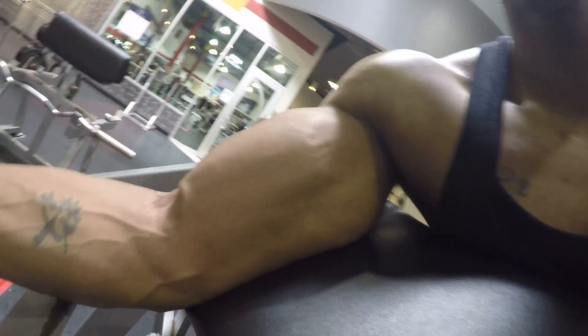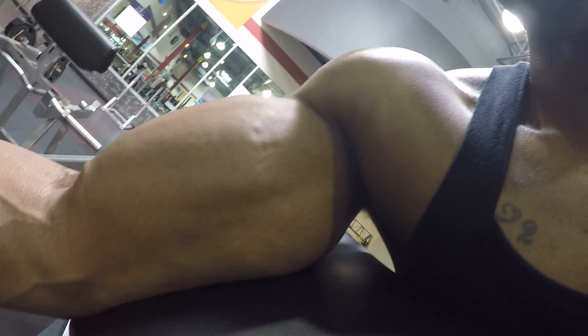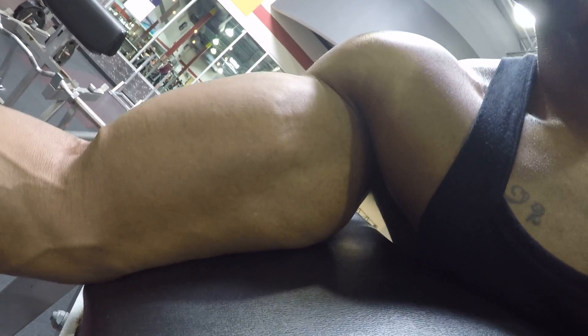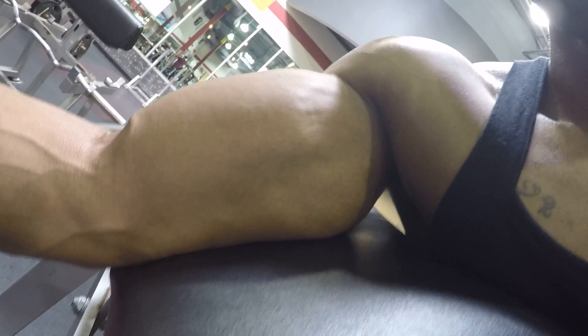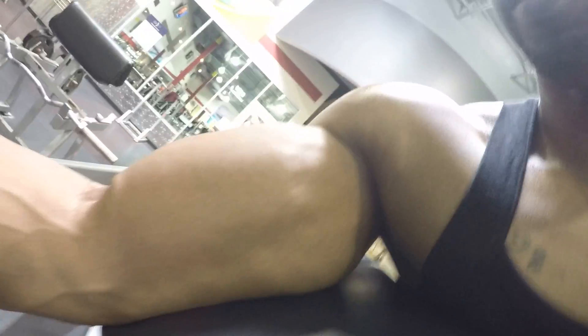Now we can do our favorite — let's turn the hand over. You can see the feathering. That means you're activating something, so you're gonna start from there.